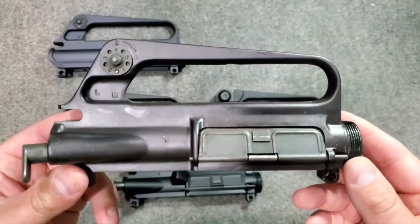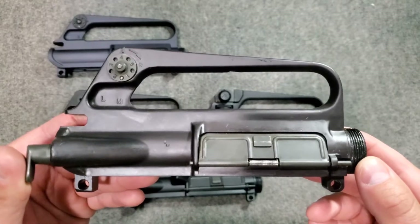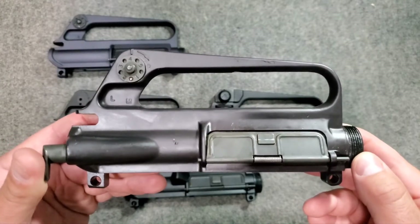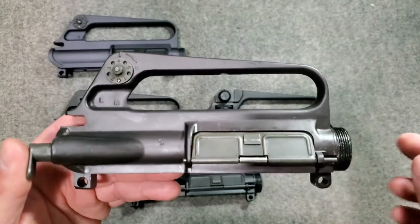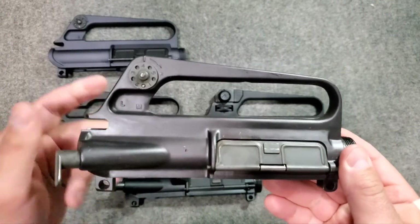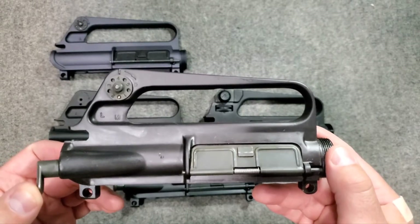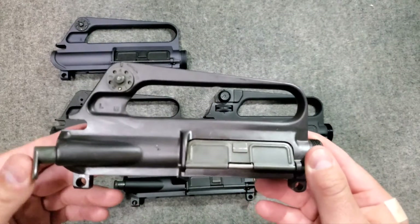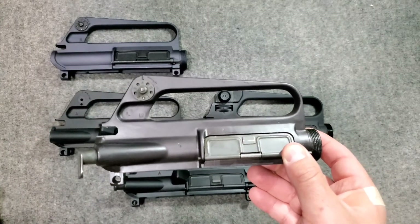Next up was the XM16E1 style upper receiver, commonly referred to when it went into production as the M16A1 upper receiver. This would come in the late 1960s, used throughout the Vietnam War into the mid-1980s with the US Army and US Marines — this was the mainstay. The big difference from the earlier 601 slab-side upper is the addition of the forward assist. You still have the windage adjustable rear sights just like the original. This appears to be an older Marlin upper receiver.